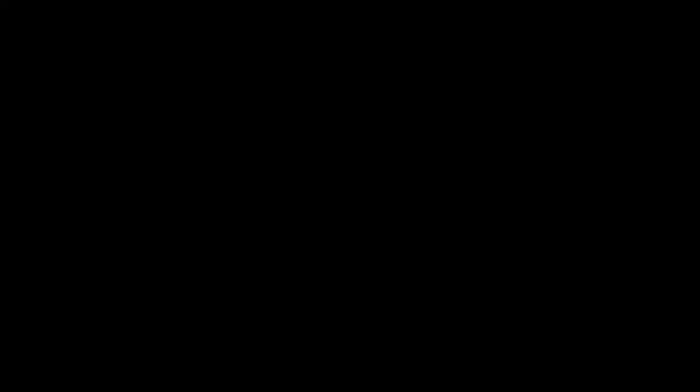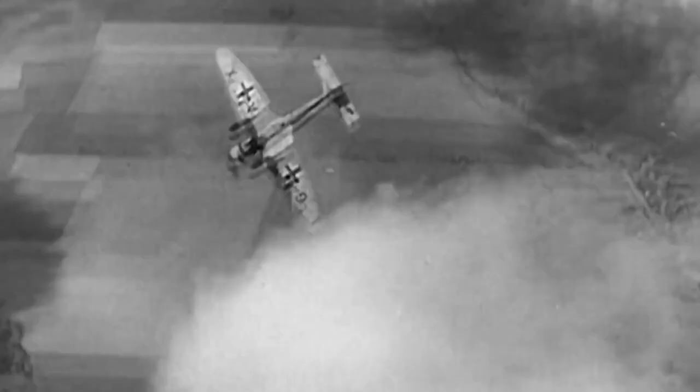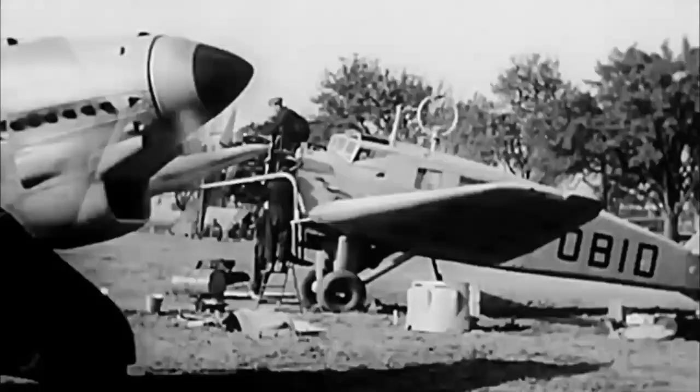Despite this vulnerability, it remained in service until the end of the war due to a lack of a better replacement. A total of 6,000 aircraft were built between 1936 and 1944, with Oberst Hans-Ulrich Rudel becoming the most successful pilot and the most highly decorated German pilot of the war.